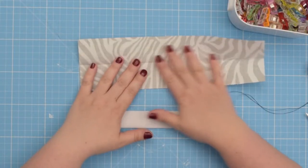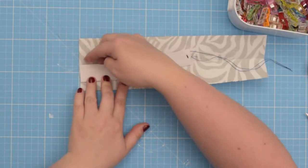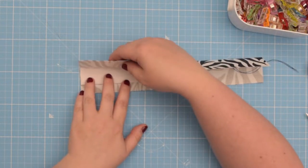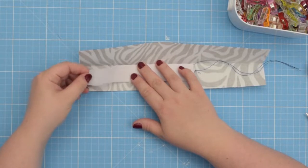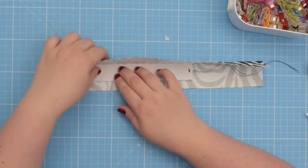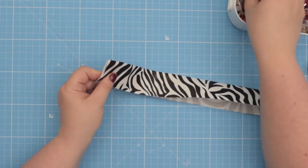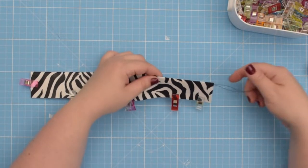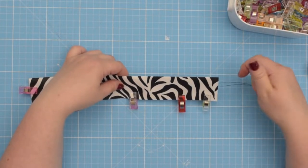Now you're going to open your pocket trim and place the elastic inside. Place the top edge of your elastic at the crease — the fold that you made — and align the edge of the elastic without the thread along the edge of your fabric. Then fold the pocket trim in half sandwiching the elastic and clip the edges together. Make sure your thread tail is longer than your actual piece so you have enough to grip it and pull on it later on.